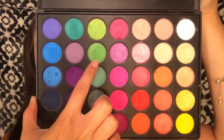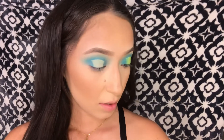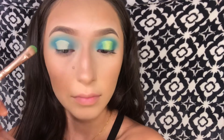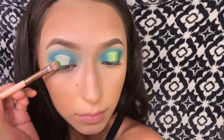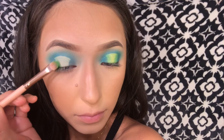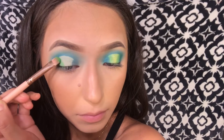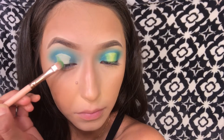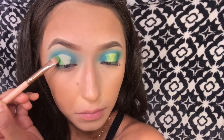Now that we've applied the middle concealer, we're going to take this neon green color and apply that in the crease. I'm going to show you how I do this eye — when I apply it I follow the outline of the concealer shape and apply it diagonally, kind of like a triangle.